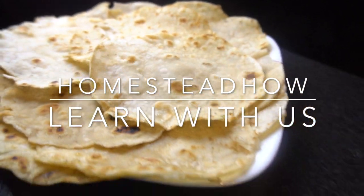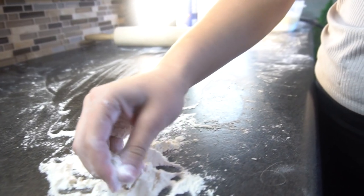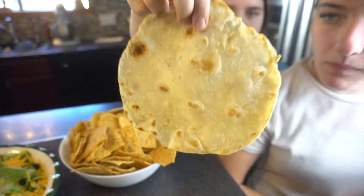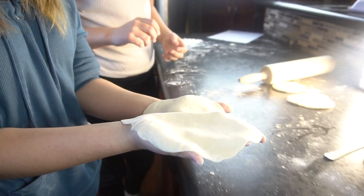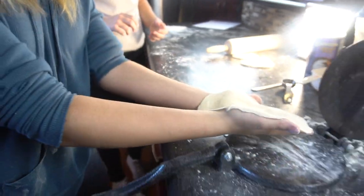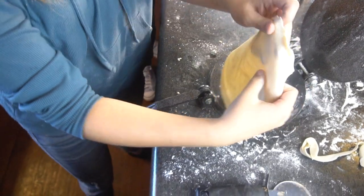In today's episode of Homestead How, a big part of being a homesteader is cooking your own food from scratch. Our girls Katie and Alyssa are going to attempt to make dinner today, including some homemade tortillas and tacos from scratch on our homestead. Let's see how these things turn out.